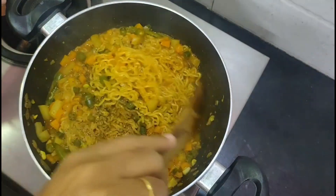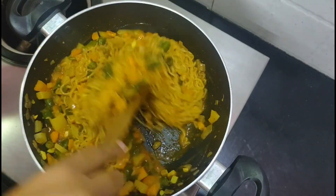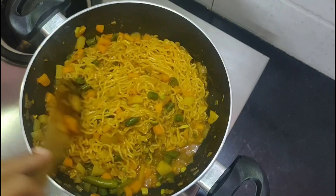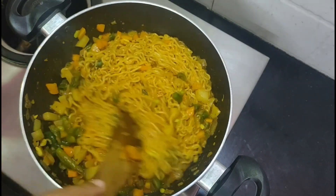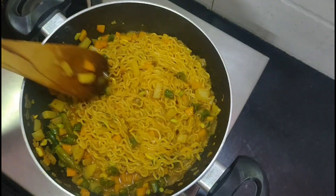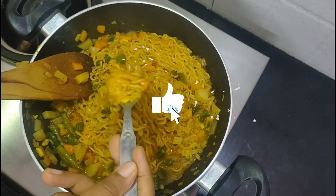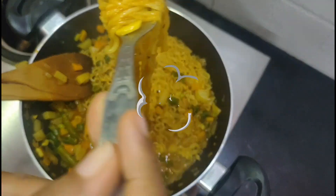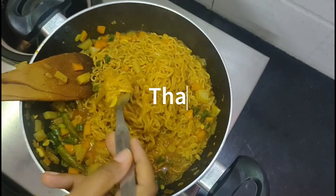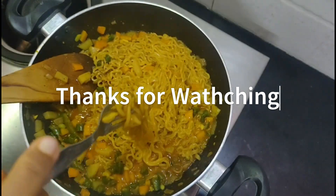Add the egg and mix. Now we are ready. Subscribe to our channel and press the bell for the next recipe. Thank you!